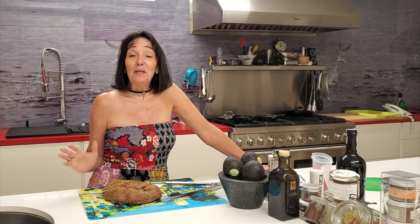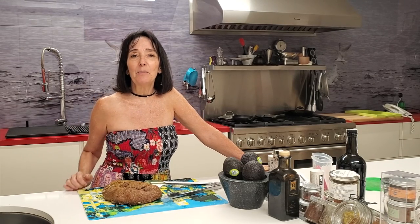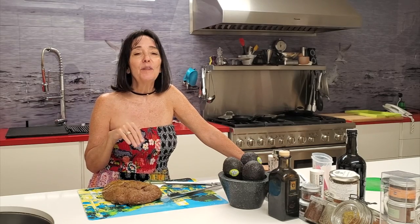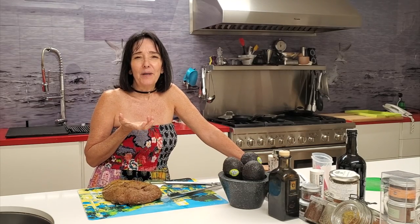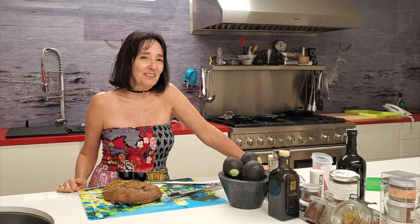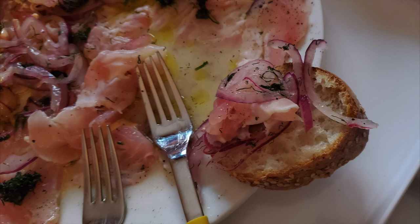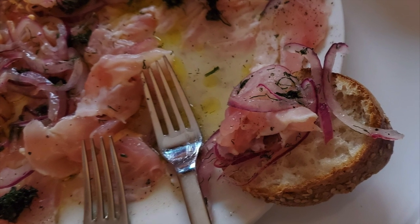Hi! Today with Chef Pachi we have an amazing Caribbean recipe of grouper sashimi style with a delicious red onion and mango sauce. Eat delicious and lose weight with Chef Pachi. Grouper sashimi for friends.